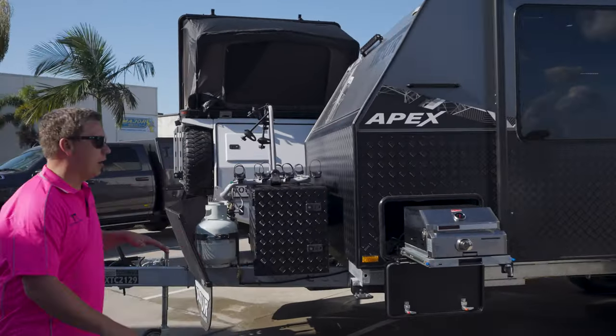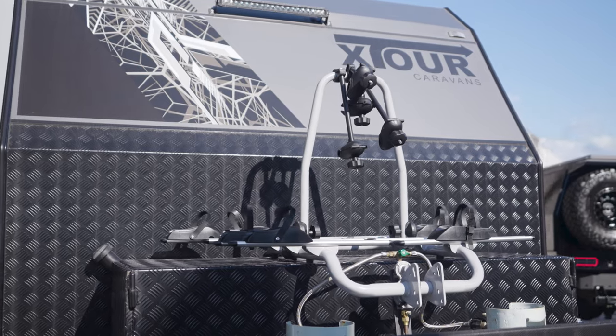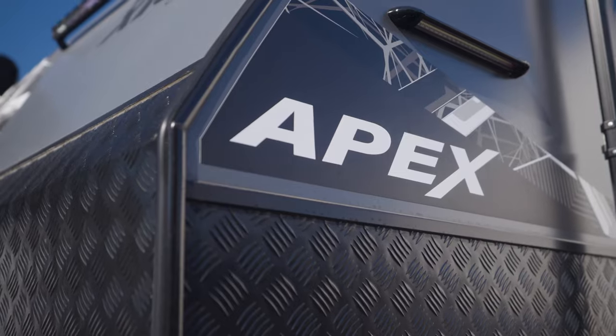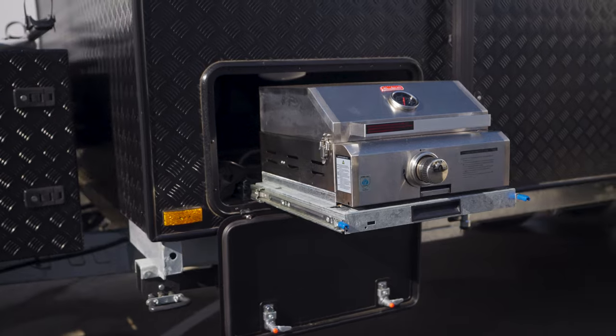At the front of this van we've got a full steel chassis from Road King, which is all galvanized as well. Gas bottles, your normal stone deflectors at the front, your dual toolbox with two generator slides in it and a bike rack on the front. We've got some work lights front and side and then the barbecue slide outside.